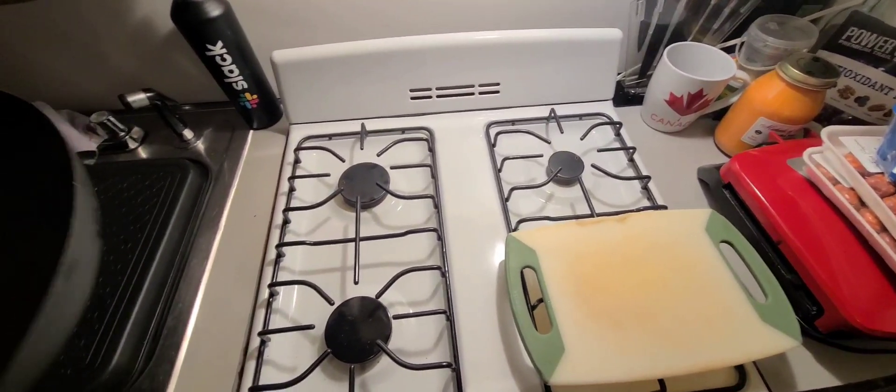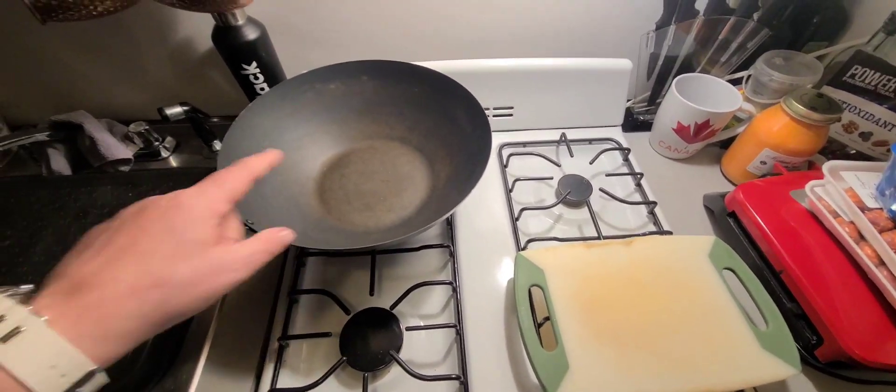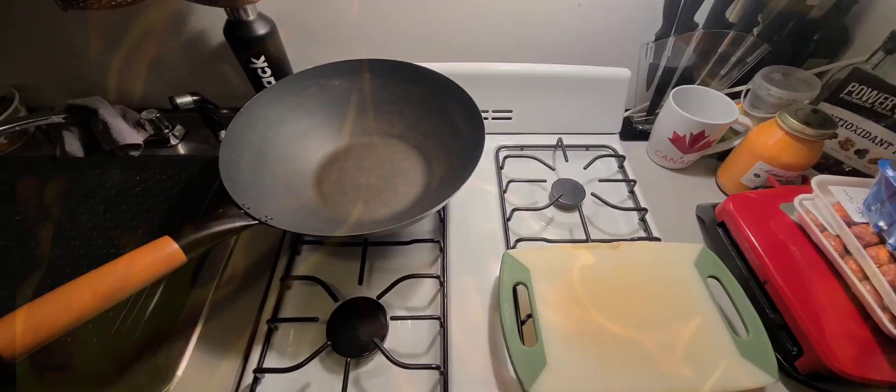What's happening everybody? Today we're cooking one of my favorites, but we're doing it in a wok. You're going to want to watch this.